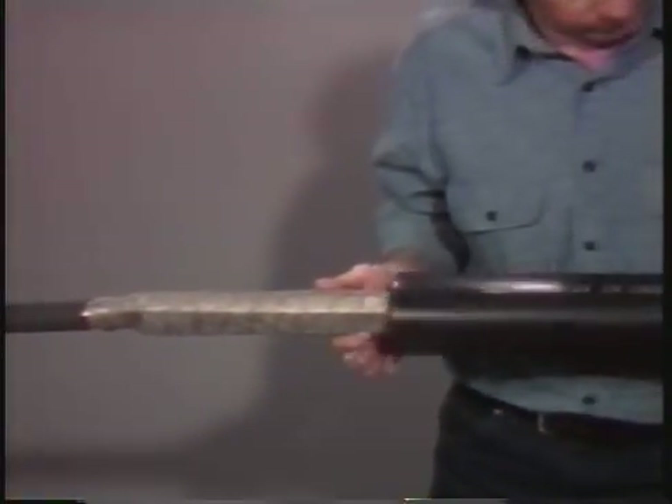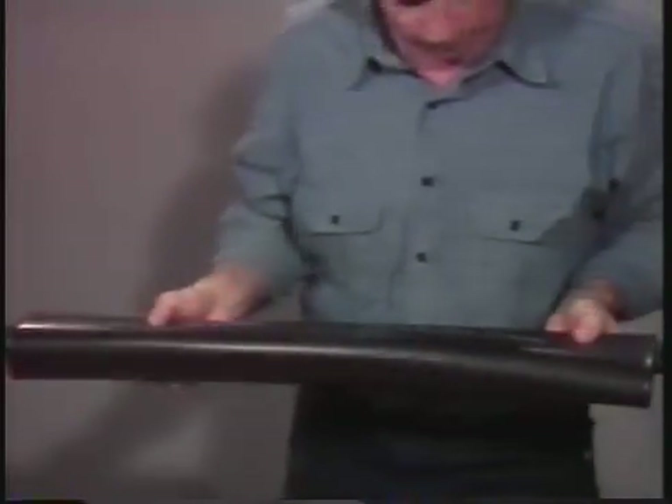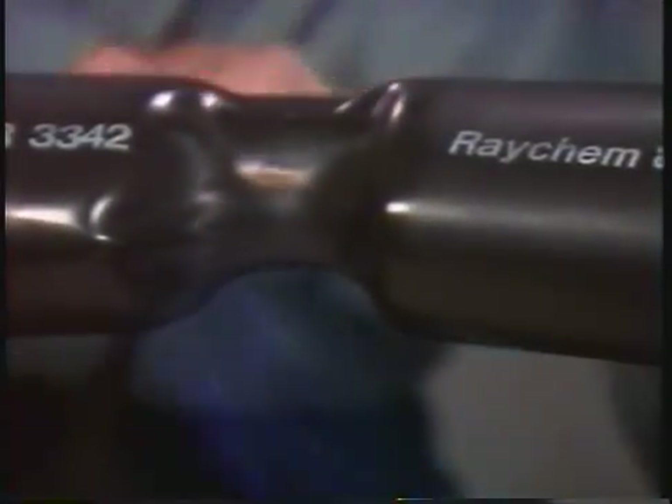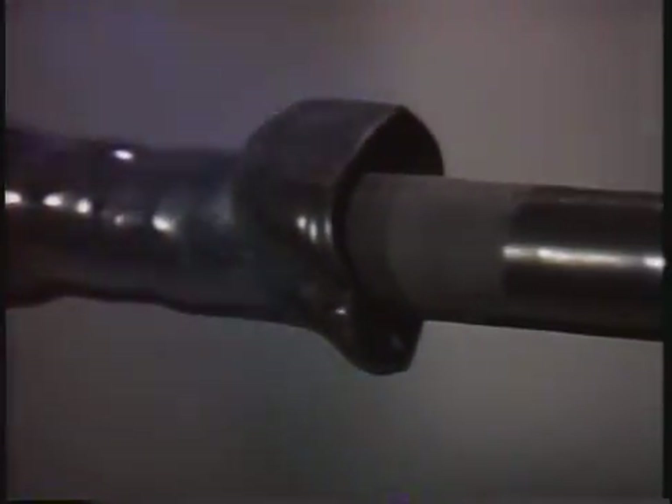The next step is to shrink the re-jacketing tube into place. This tube is pre-coated with adhesive, so when it shrinks it will seal completely around the cable jacket at both ends of the splice. As the tube is heated, the adhesive will flow at the ends, indicating that the shrinking is complete. Check that the re-jacketing tube has a uniform wall thickness and that there are no flat spots or dimples.